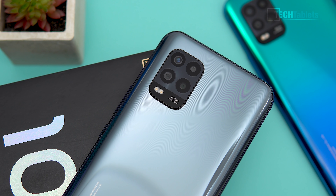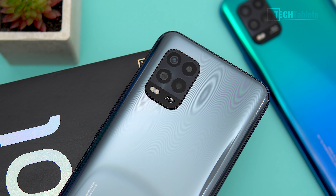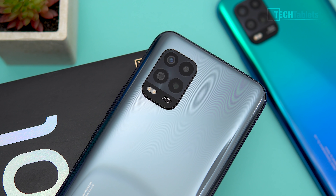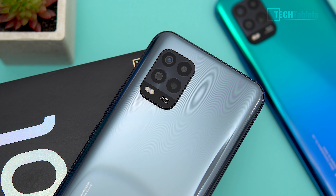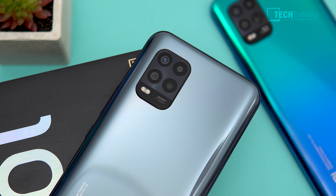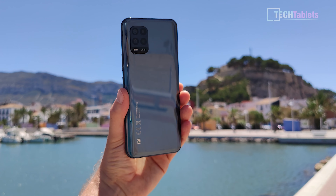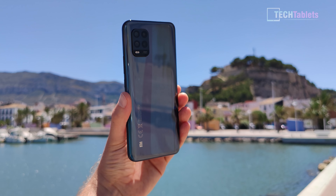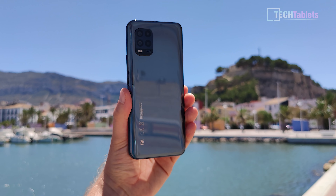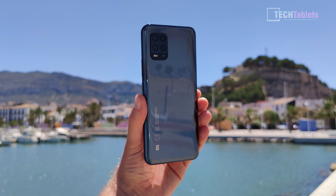The four rear cameras are covered in glass with a dual-tone LED flash. The main sensor is a 48MP OmniVision sensor with an f/1.79 aperture. There's an 8MP ultrawide with a 120-degree field of view and f/2.2 aperture — probably the weakest camera of the four. And there are two 2MP cameras: one for depth information and one for macros.